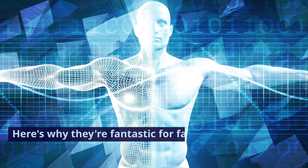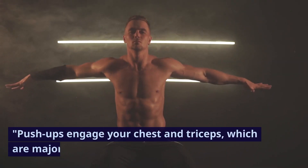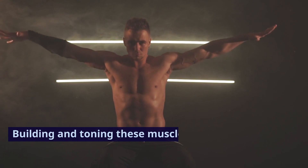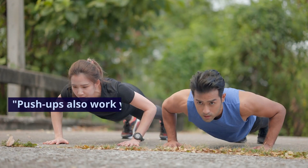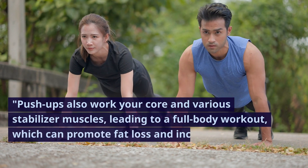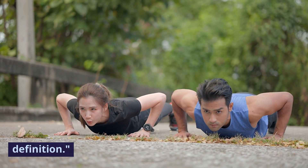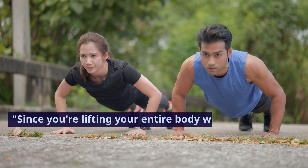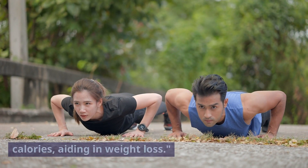Here's why they're fantastic for fat loss and muscle building. Push-ups engage your chest and triceps, which are major muscle groups. Building and toning these muscles can help improve your overall physique. Push-ups also work your core and various stabilizer muscles, leading to a full body workout, which can promote fat loss and increase muscle definition. Since you're lifting your entire body weight during a push-up, it's an effective way to burn calories, aiding in weight loss.